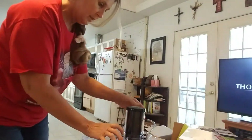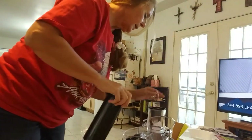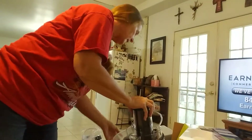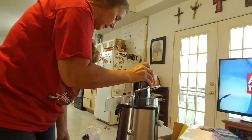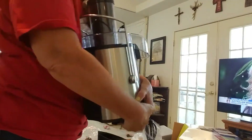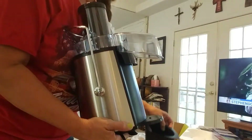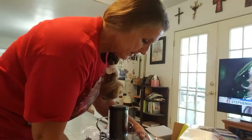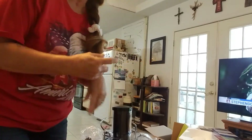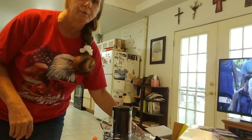Oh, it smells brand new. It has a pretty good sized opening where you put all your vegetables and stuff. This is where you put your glass and your juice comes out here, and then this little container is for all of the extra byproduct after you're done putting all your fruits and vegetables in. And if you compost, you can put that out in your compost pile.